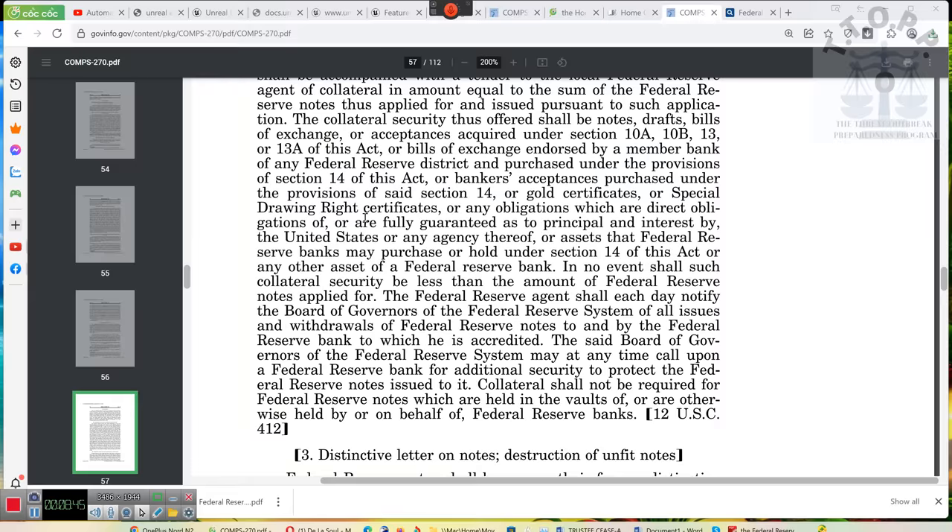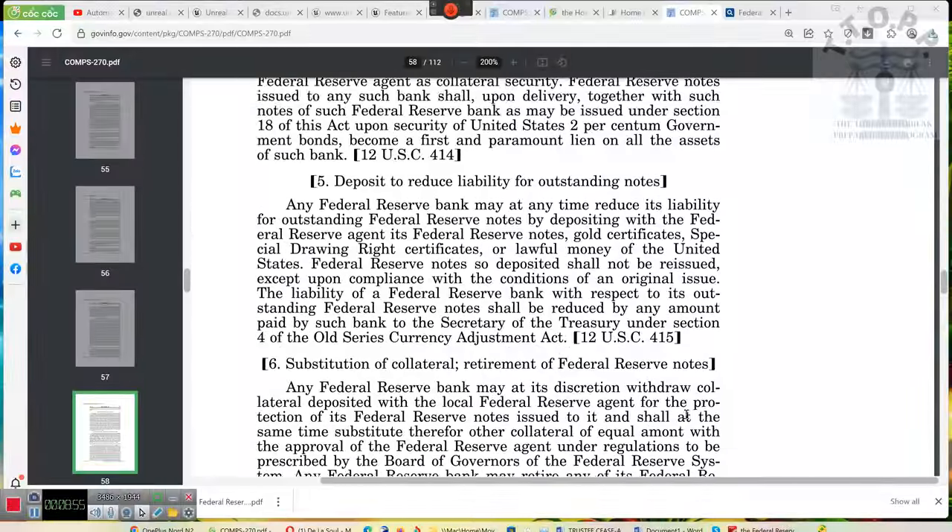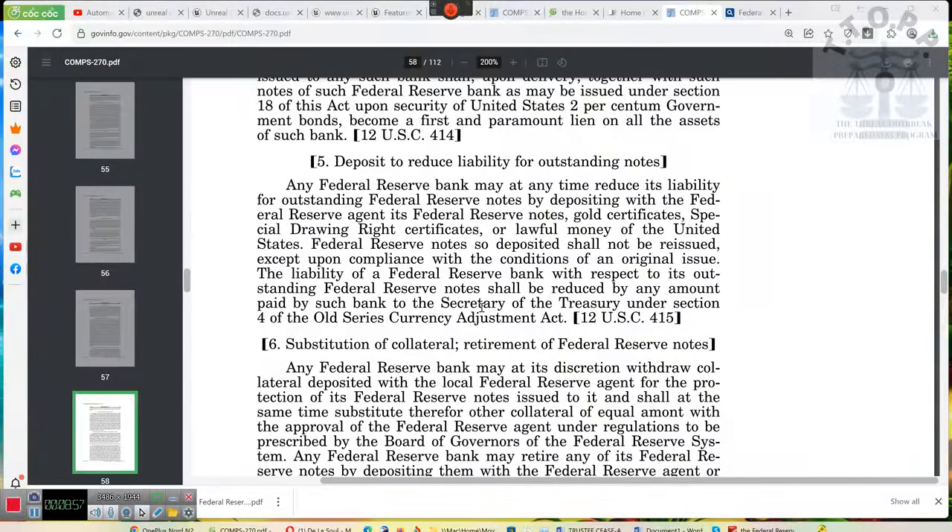Ladies and gentlemen, also take a look at the Special Drawing Rights Act — the Special Drawing Rights Act. I do have it, I downloaded it. Take a look at that. The rest of this is the amendment to the Trading with the Enemy Act.